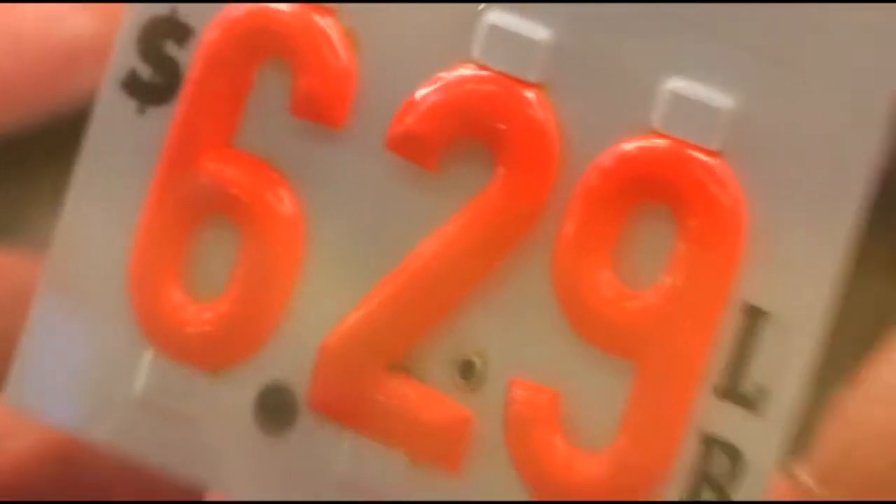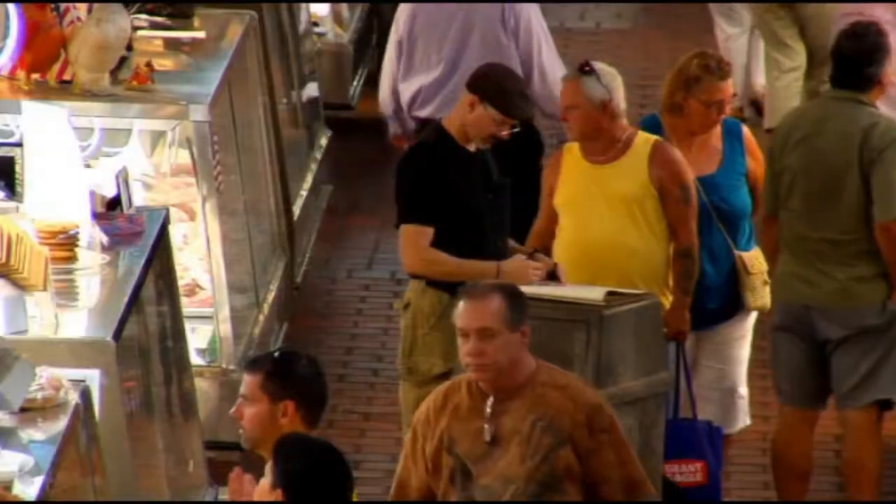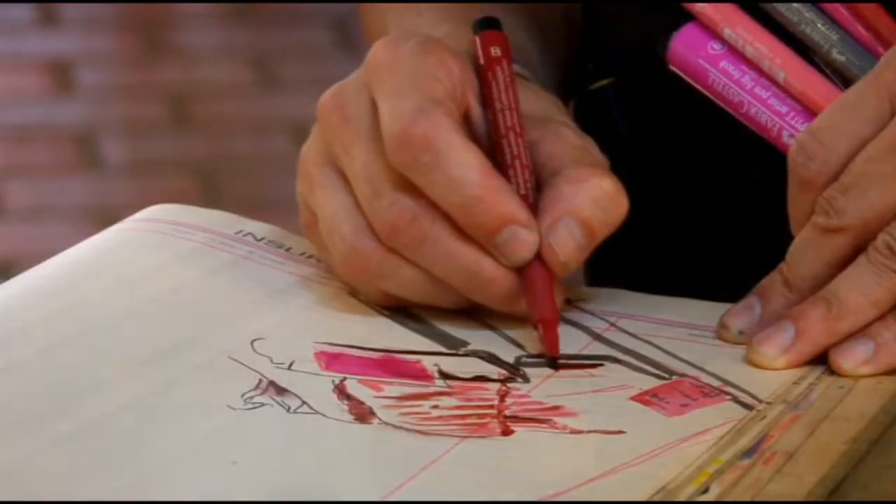Digging the meat cases, man. Love drawing in these environments — really rich visual. It's an overload of stuff.